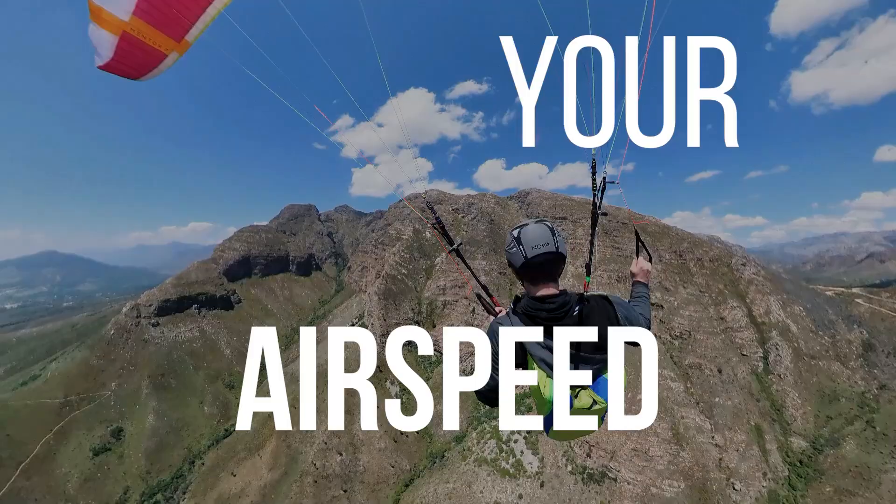Control your airspeed. Keep a steady inside brake, then use a small touch of the outside brake to control the wingtip. Slow the tip when the air feels bumpy. This can help to increase the angle of attack and prevent collapses.